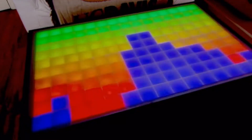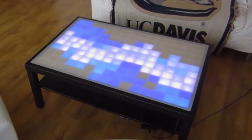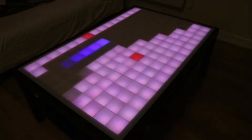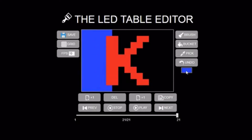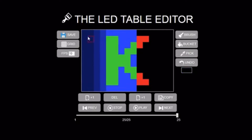This LED table is a very simple coffee table, however it has awesome LED effects. There are 150 LED pixels in here, so that you can display colorful animations from either the community or your own animations. You can create your own animations using our free online editor and upload the animations to your table.